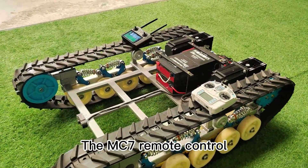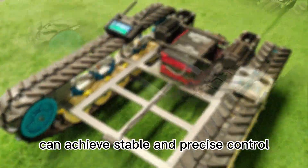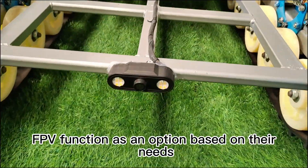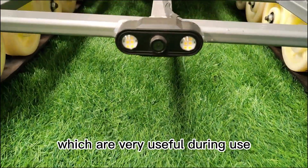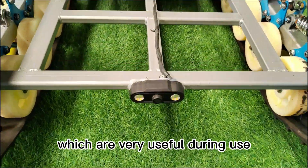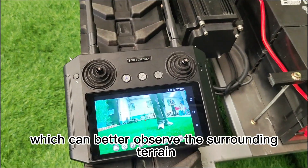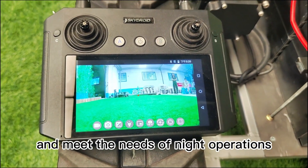The MC7 remote control we selected as standard configuration can achieve stable and precise control. Customers can choose the FPV function as an option based on their needs. With a built-in camera and LED light, users can observe the front view of the vehicle through the controller screen, better observing surrounding terrain and meeting the needs of night operations.